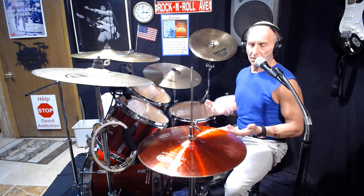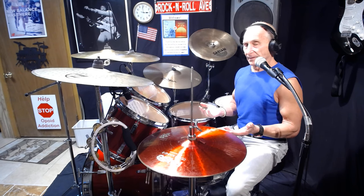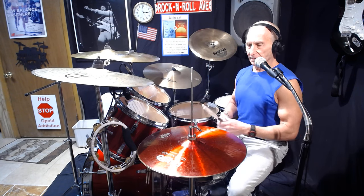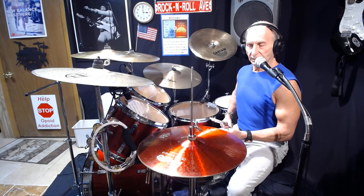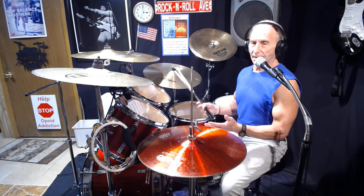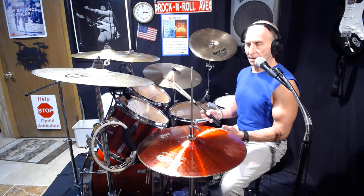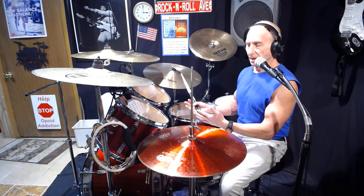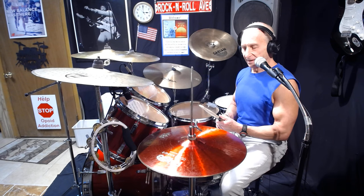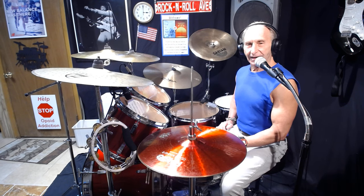This is basically for all the new guys and girls out there who just got drums for Christmas and don't know how to hold their sticks. We're going to have more videos on what to do when you get new drums. More than likely if you get a beginner set of drums, you're going to need to get new heads because they won't sound right. Thank you for watching — this is Donnie at Donnie Rock Ave. Hope you enjoyed it, take care!